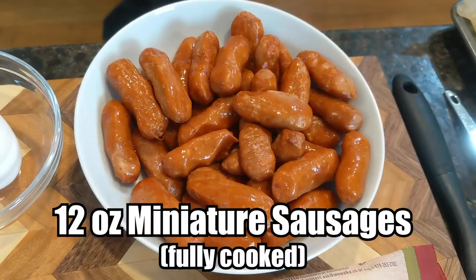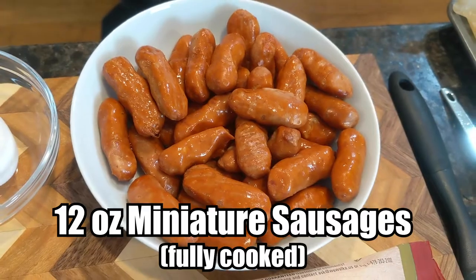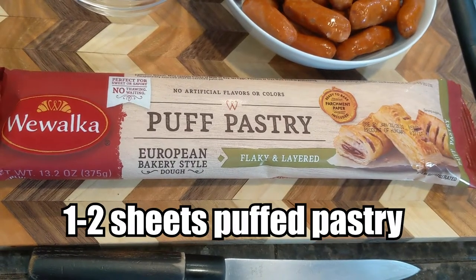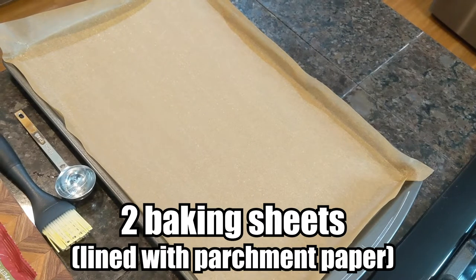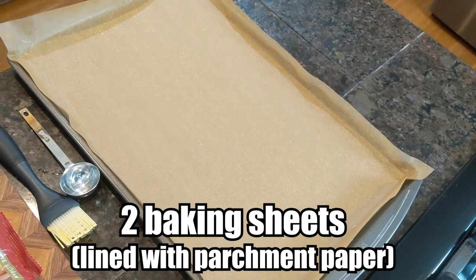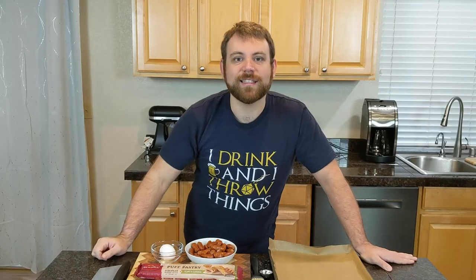For this recipe, we're going to need 12 ounces of fully cooked cocktail weenies or miniature sausages, one to two sheets of puff pastry, and one egg. Optionally, you're going to want some butter for the end of this recipe. Also, you're going to want to make sure that you have two baking sheets lined with parchment paper and two wire racks to set them on. Let's tuck these hogs in for the night.